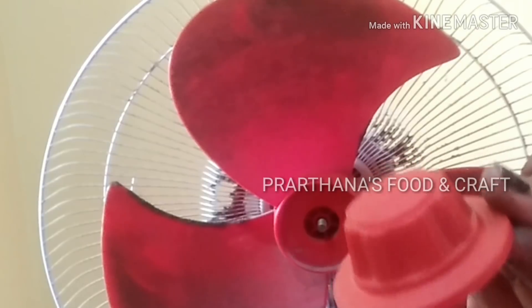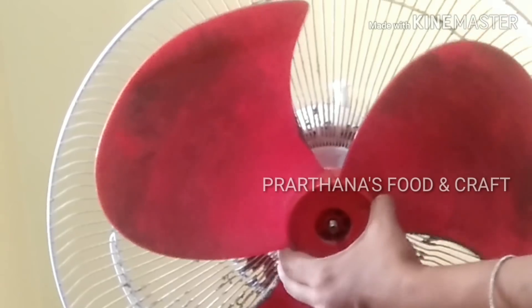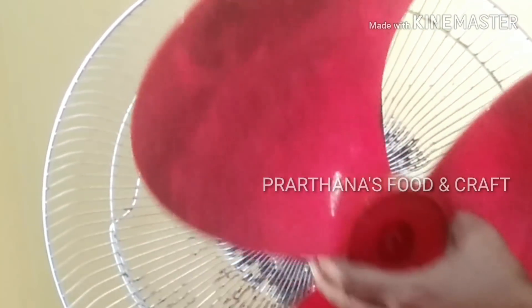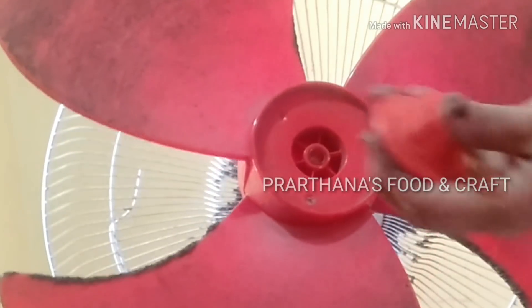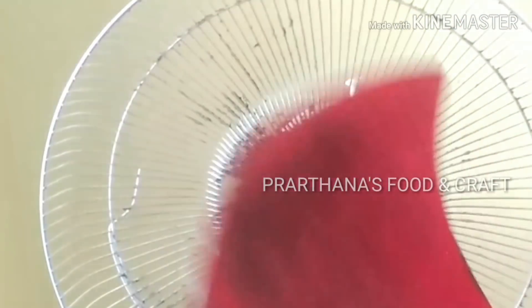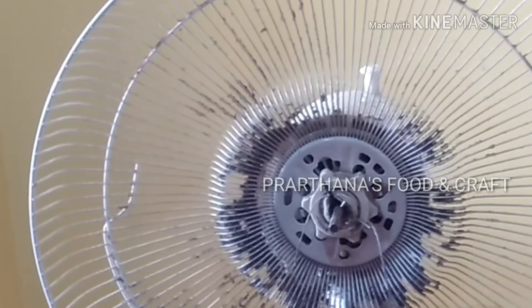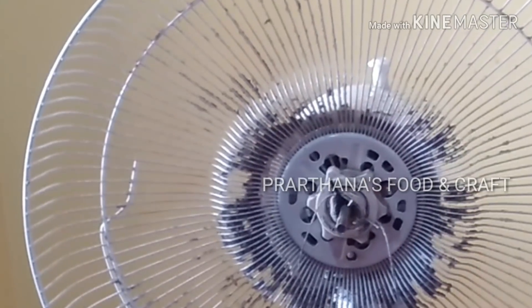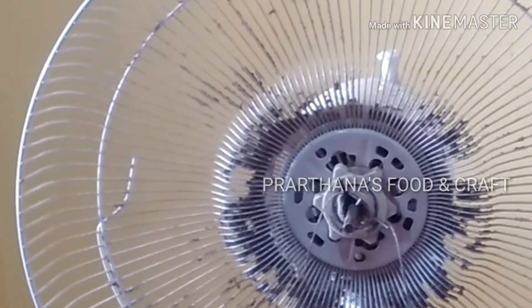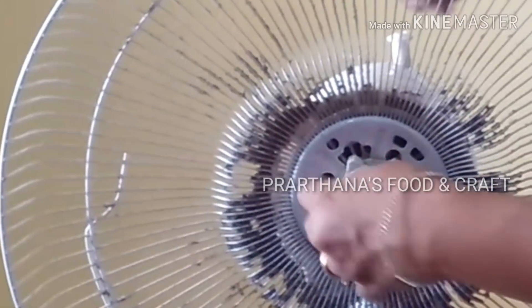Let me show you the color of the oil. This is a big part of the grill which is not good for us. We clean it out. This is the rest of the grill.